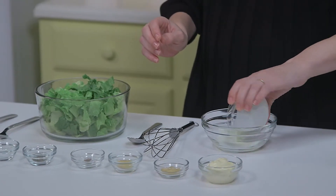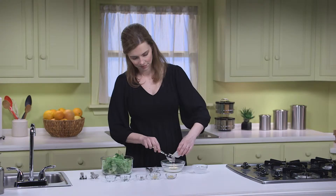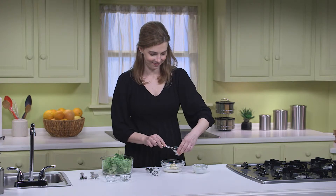While the calzones are baking, we can whip up this easy, creamy Caesar salad. To make the dressing, you need one-fourth a cup of fat-free buttermilk, two tablespoons of fat-free mayonnaise, half a teaspoon of Dijon mustard, one minced garlic clove, and one-quarter teaspoon of anchovy paste. You can find anchovy paste by the canned fish at the grocery store — it's a traditional ingredient in Caesar dressing. Then one-quarter teaspoon of black pepper and one-quarter teaspoon of salt.